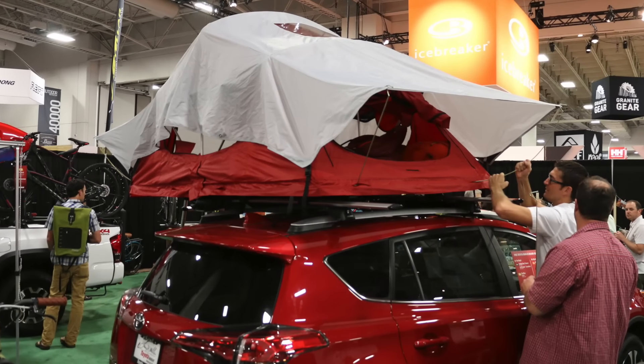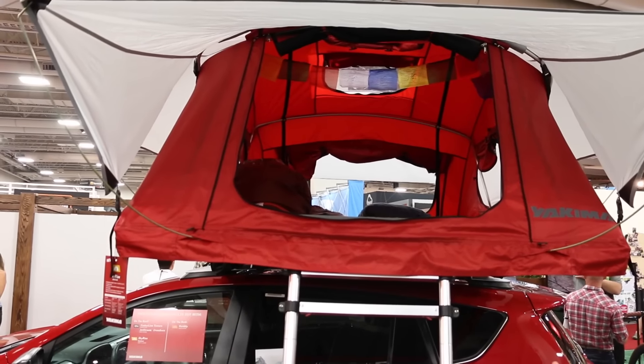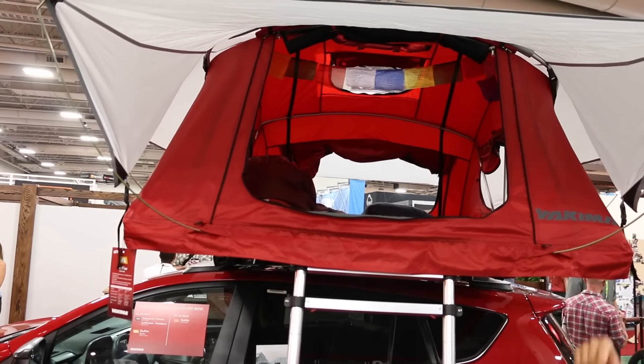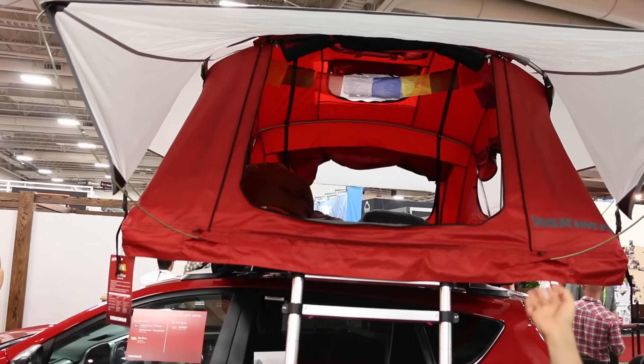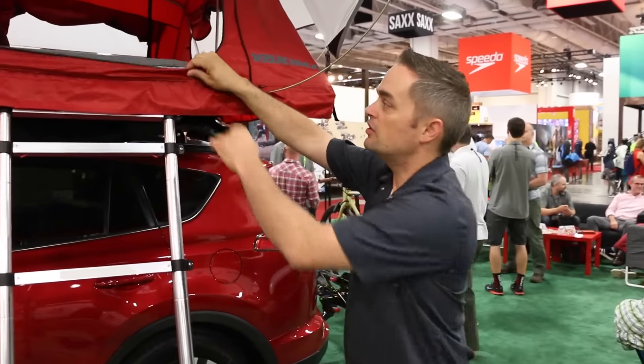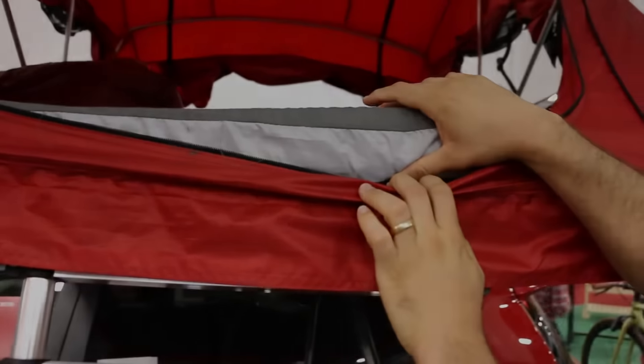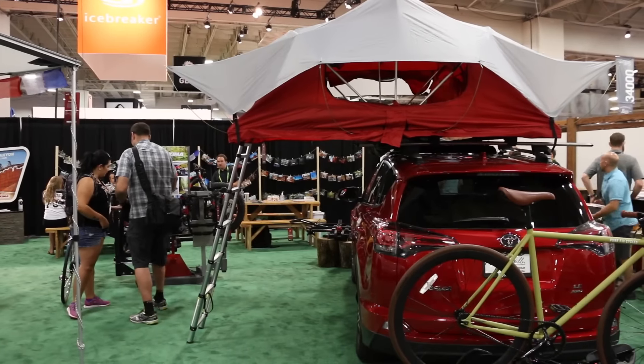This tent is really easy to open up. It folds over on itself and it literally is done in less than three minutes. Pull the cover off, use the ladder to open up the top, and it's done. The mattress stays inside.